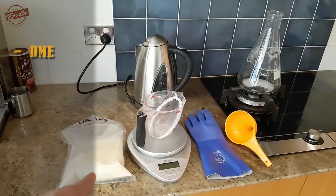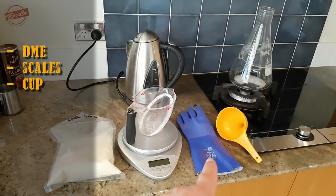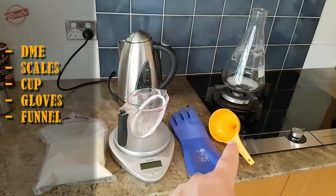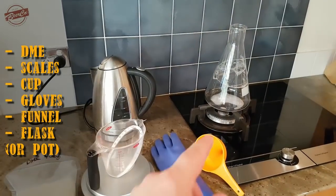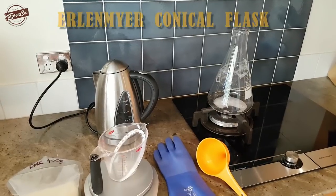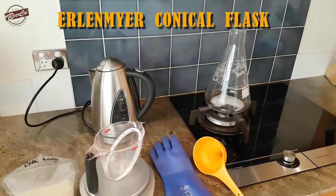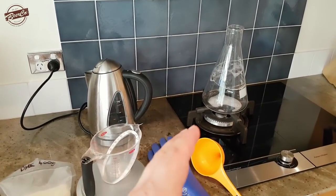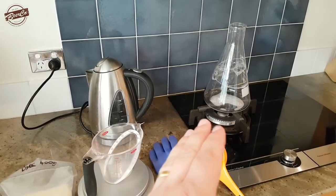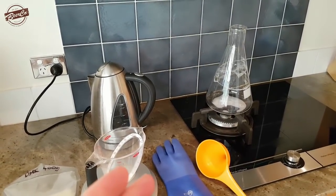We've got some DME here, some scales with a measuring cup, some gloves, a funnel to put the DME into the flask, and of course the flask itself. It's worth noting that this is a special heat-resistant flask which can handle being heated directly on the gas stovetop, and it can also deal with the temperature shock from going from boiling — or hotter than boiling — straight into ice-cold water. So don't just use any old glass.